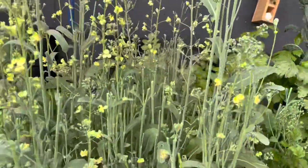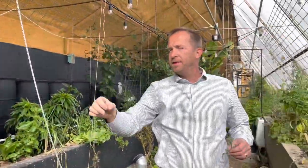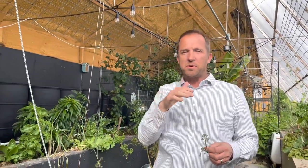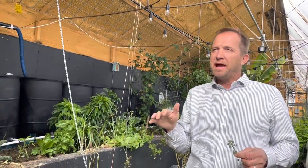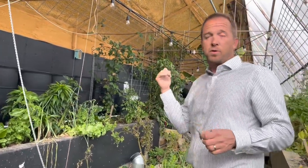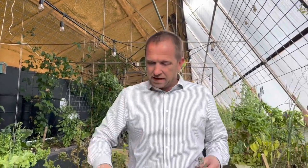I just barely took down two big tomato plants and a big cherry tomato plant. We were actually eating BLTs all the way through—I think it was the 1st of January when I finally took them out. But we'll show you tomatoes we grew from seed in the middle of winter—they're already a couple of feet tall.